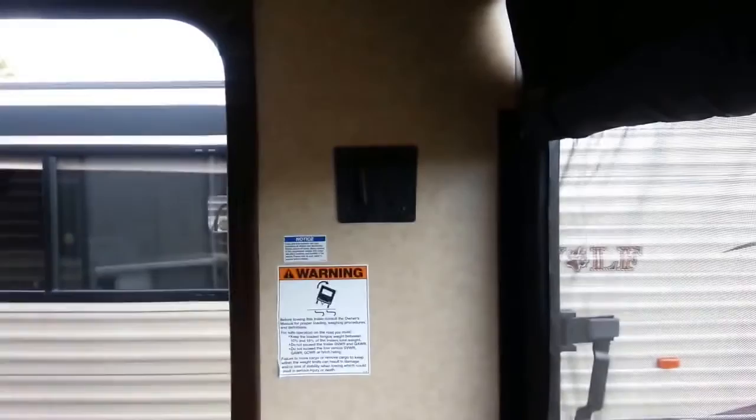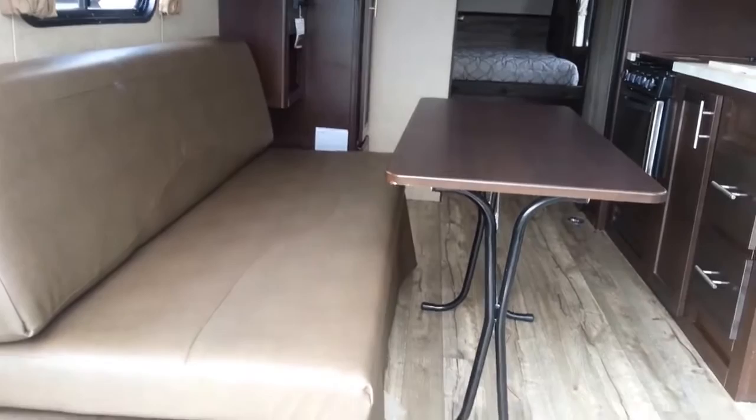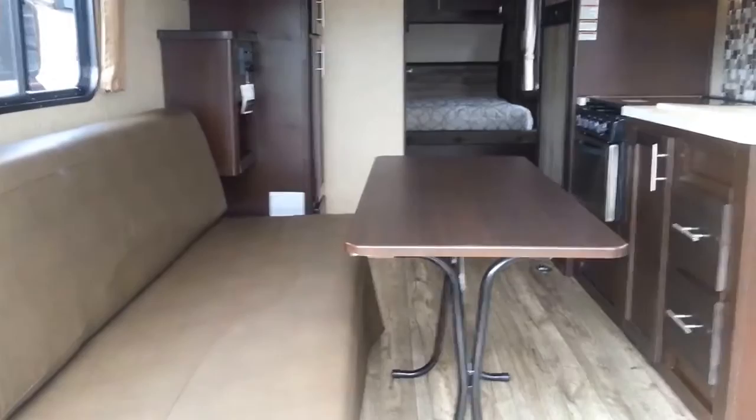You do have a spot for a TV in here. All your hookups are up top on the wall. On this side, here's a nice little couch, table, place to eat, and what not — or even play a couple card games if it's raining outside like it just kind of did.